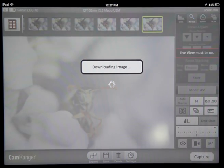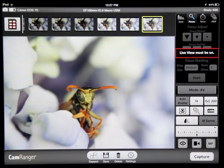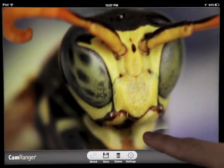Capture an image and its thumbnail will automatically download. Tap it to download the full resolution image from the camera. After the transfer is complete, we can view the high resolution photo in full screen, and then double tap to zoom in and scroll around to check out the photo.